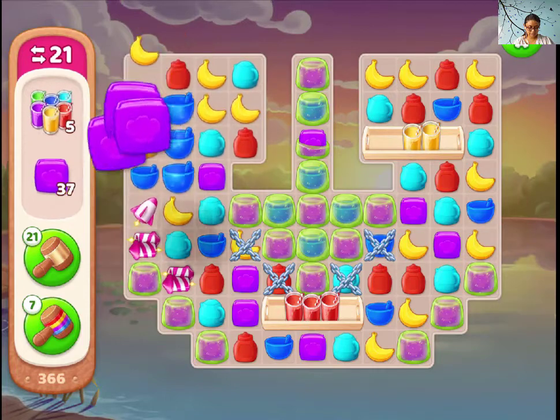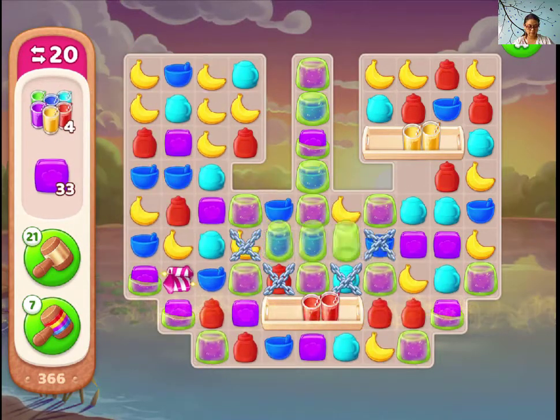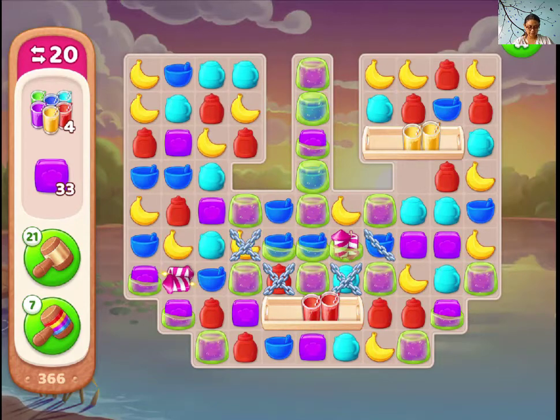We need to get through the jelly, of course, because the purple items are not hiding. They are stuck in the jelly, but they are not hiding.